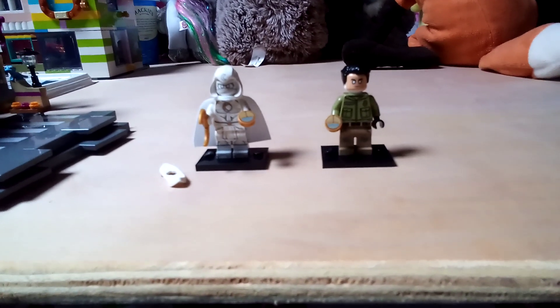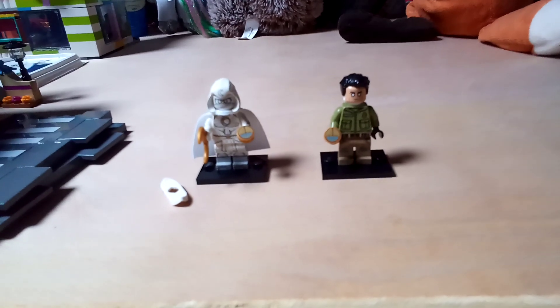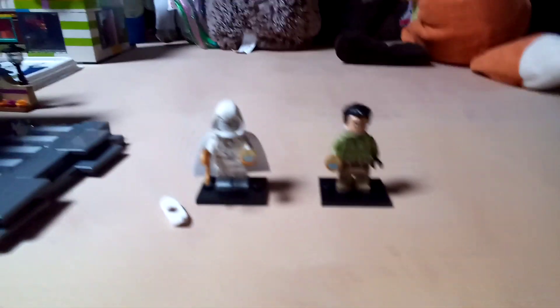Hi guys, welcome back to LEGO Masters 2011. It's me, Connor, and Chester's right there. Today I'm going to be showing you all two Moon Knight custom figures — well, one's a custom but one you can improve on.